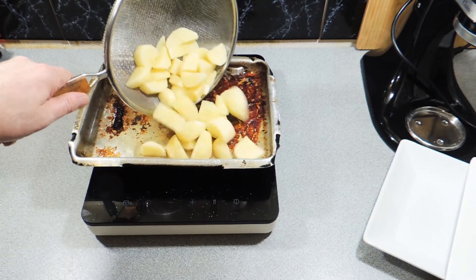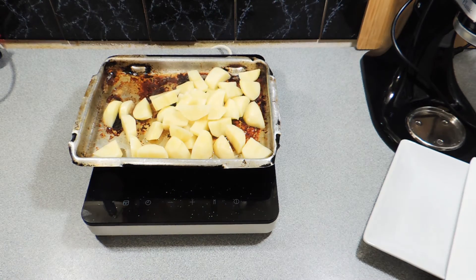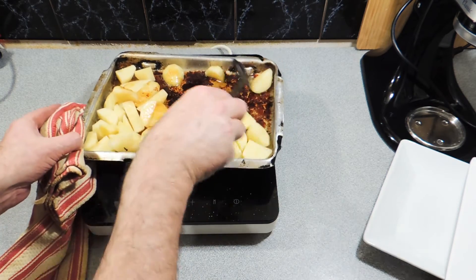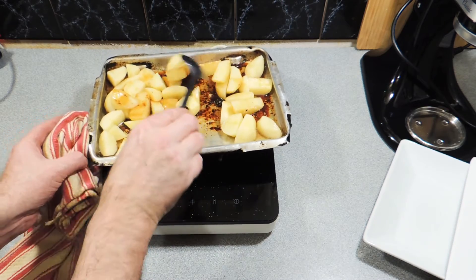I've got my potatoes which I've just quartered. Give them a nice dose of salt and put those straight into that nice hot oil. That's going to go back in the oven for around about 20 minutes, or until they're just nice and fluffy on the inside. It doesn't take very long at all.